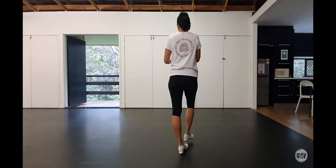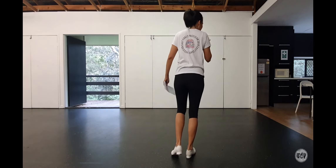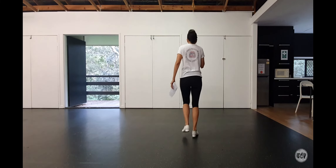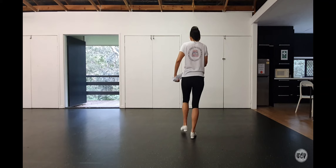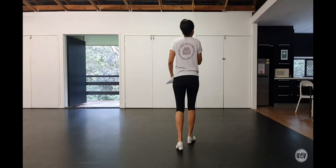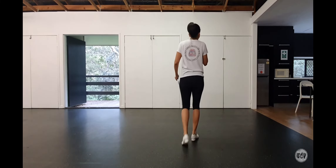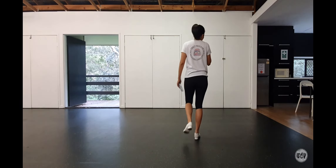And then we have the ending. The ending is four double steps, a rocking chair, and then we have a Charleston: double step, touch heel, toe heel, rock step. Charleston again: double step, touch toe heel, rock step. Then finish with a fancy kick.